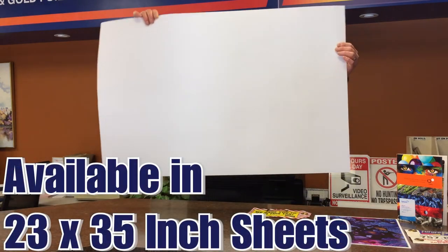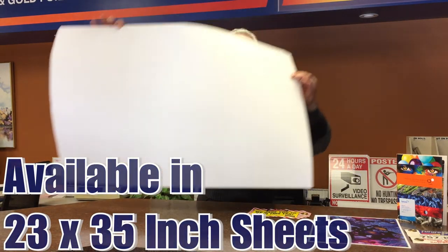It's available in up to 23 by 35 sheets, and that's a 23 by 35 sheet just to show you how big it actually comes. That's how we stock it in the large sheets and then we cut it up as people need it.